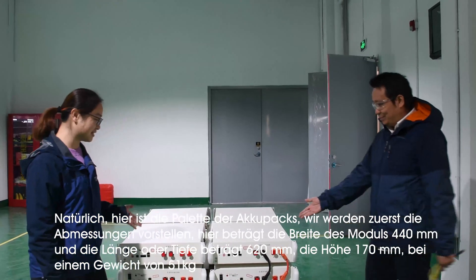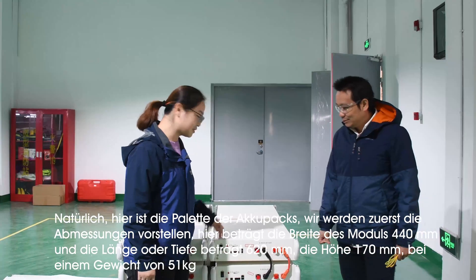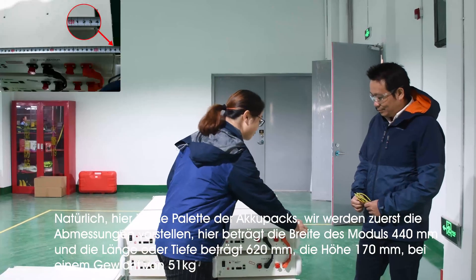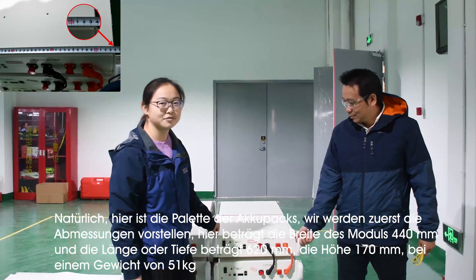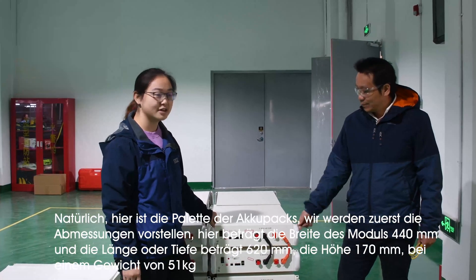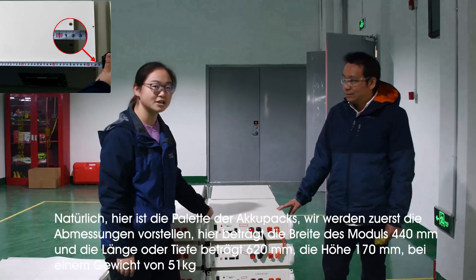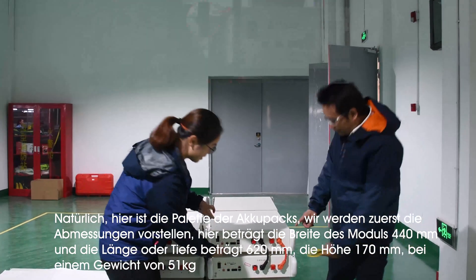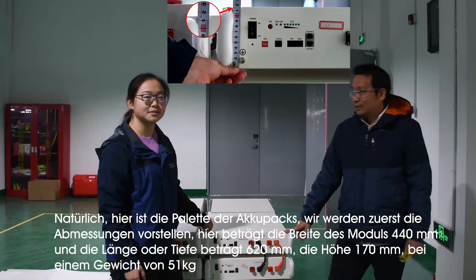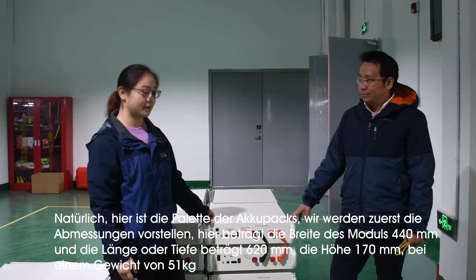Here you see the pallet of the battery packs. First of all, let's see the dimensions of this module. From the front, the width of this battery module is 440mm, and the length or depth of this module is 620mm. The height is 170mm, and the gross weight is 51kg.